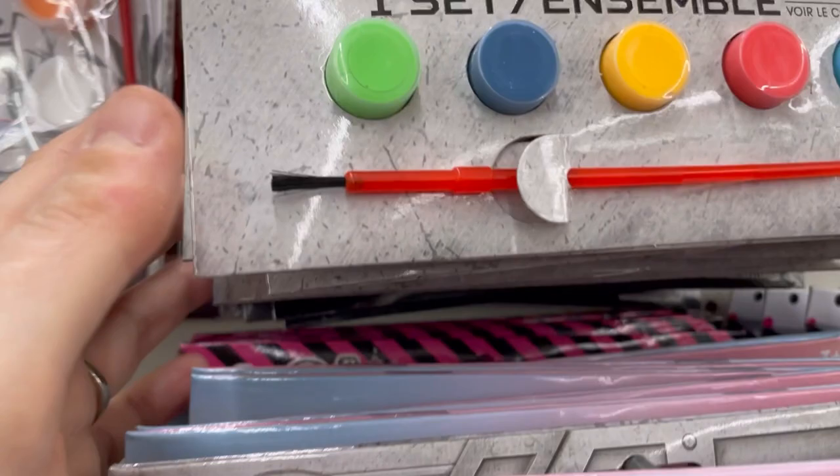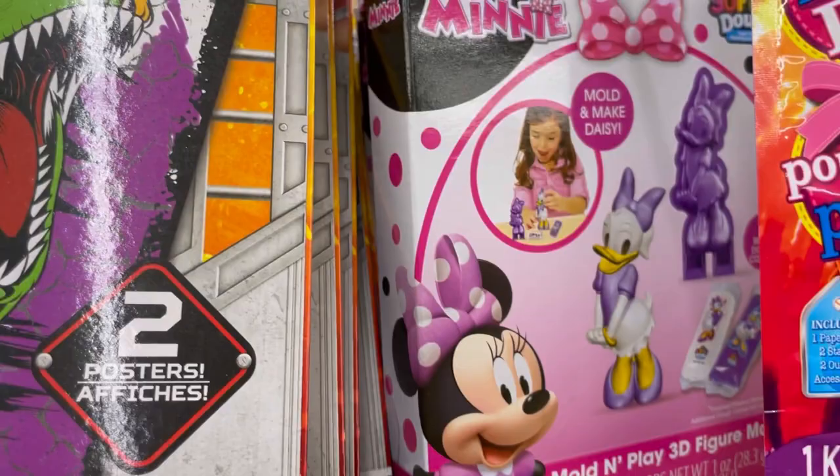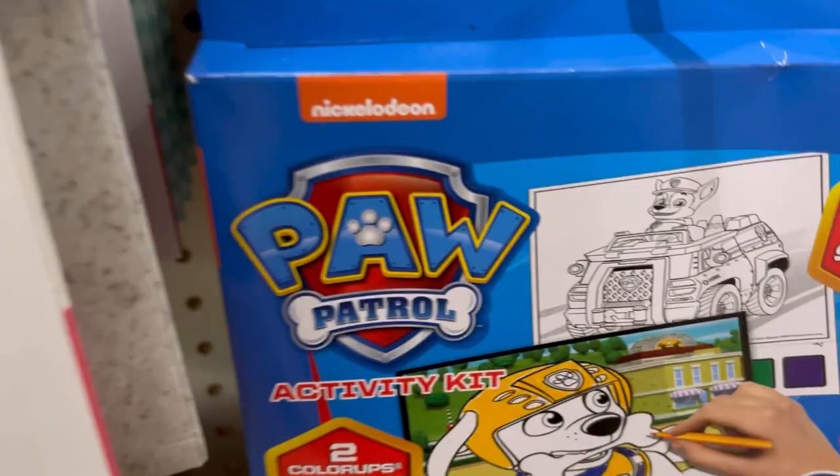There's Mold and Play 3D Figurines for Play-Doh type stuff, and Paw Patrol with two coloring pages and four markers. Also room decor — a bottle with window paint. Fun!